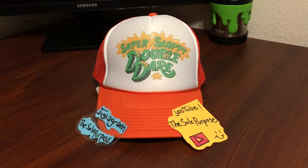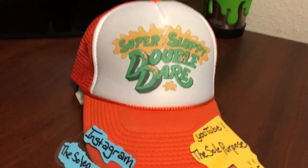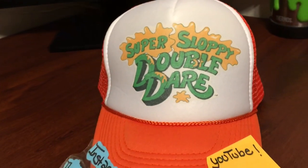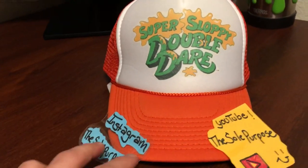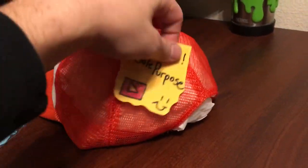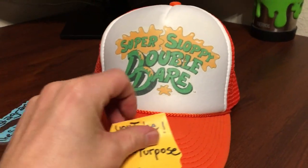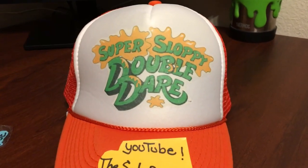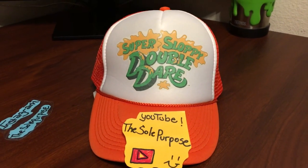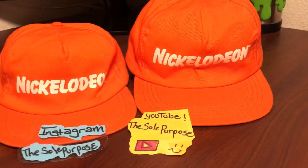The next hat I'm going to show you is my Super Sloppy Double Dare hat. Nothing crazy — just a regular snapback on the back, it's orange. I'm super happy to have this hat; it's actually pretty rare to come across. I fill the inside with a towel on top of the paper to fluff it up for you. Super Sloppy Double Dare hat.